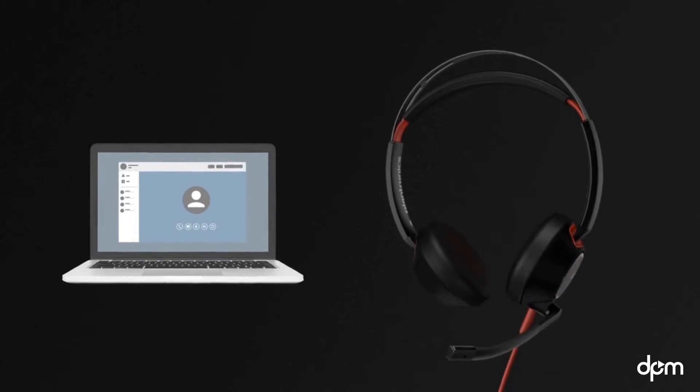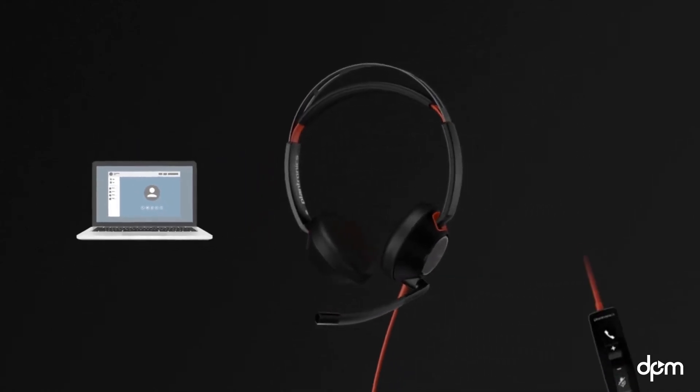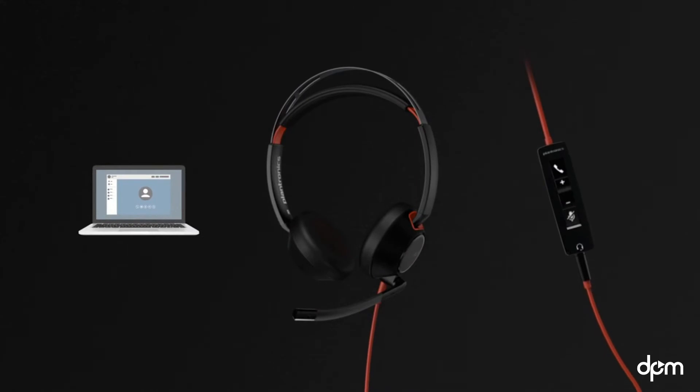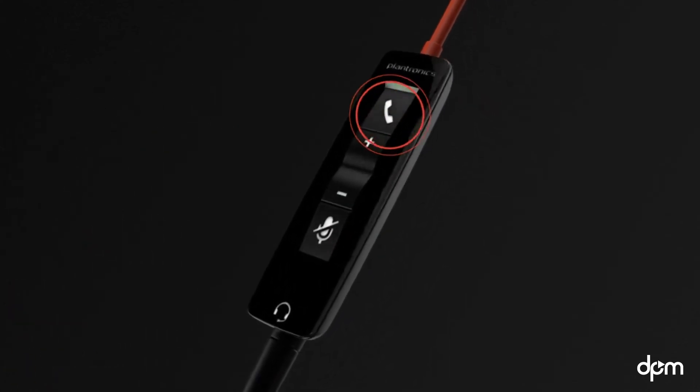To make a call, dial out using your soft phone. To answer a call, use your soft phone or the convenient inline controller by pressing the call button once to answer. To put a caller on hold, double-press the call button.